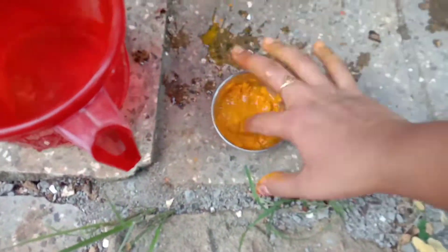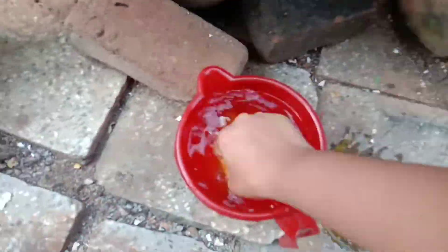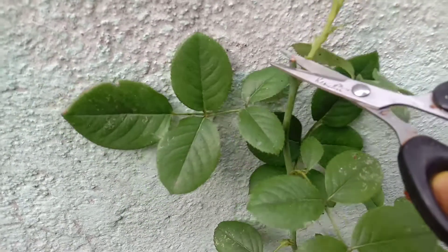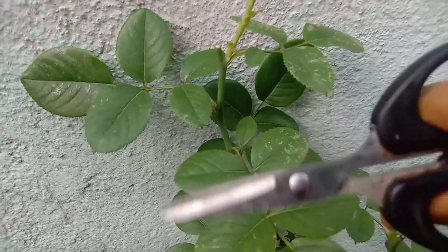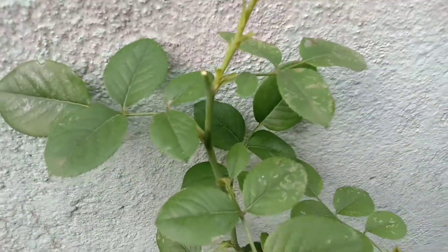Mix it in with a little more dry. Now we have the dried oil in the pot. We cut it in a little bit. So we will cut it in the pot and cut it in the pot.